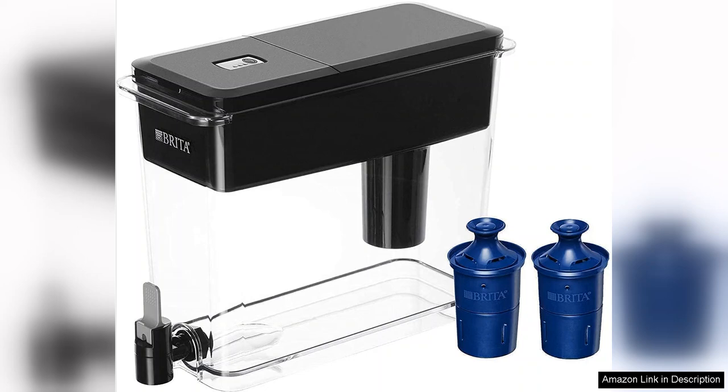The filtration system is easy to set up and replace, ensuring hassle-free maintenance. The dispenser's flip-top lid allows for easy filling without the need to remove the entire unit from the fridge, a thoughtful design that makes hydration a seamless part of your daily routine. The spout dispenses water smoothly, minimising spills and mess, which is especially beneficial during busy meal preparations.